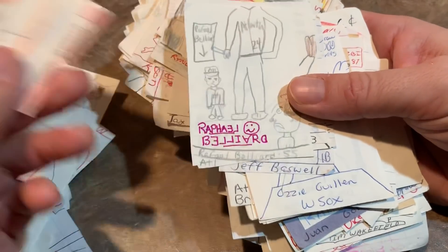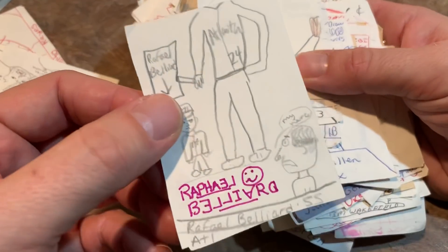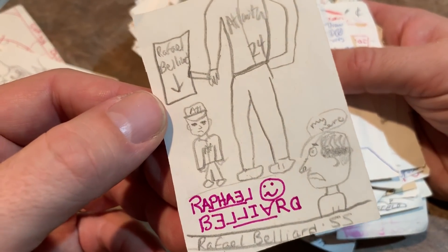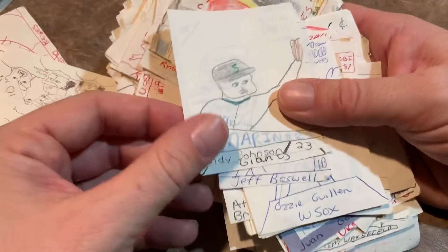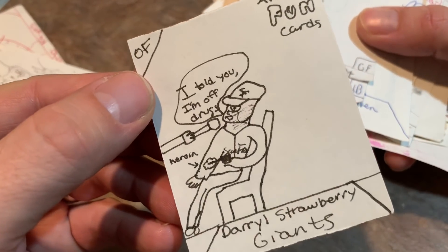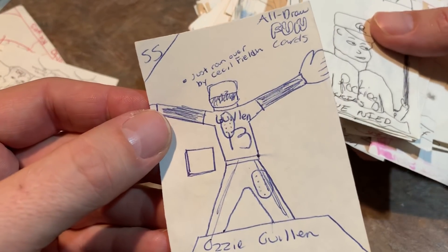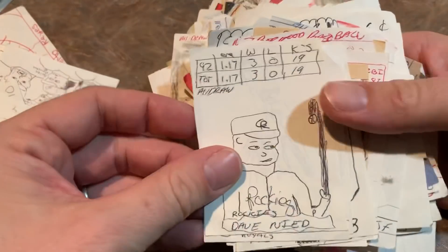Bobby Bonilla. Raphael Belliard — that's supposed to be an autograph, I guess. You can see Raphael Belliard is like two feet tall right there in that picture. Randy Johnson. Daryl Strawberry. Okay — that's kind of a... I'm not going to say anything about that card. Then we have Ozzie Guillen — he just got ran over by Cecil Fielder there.